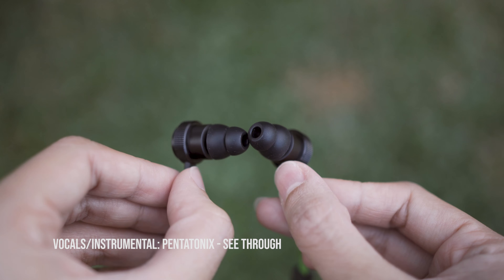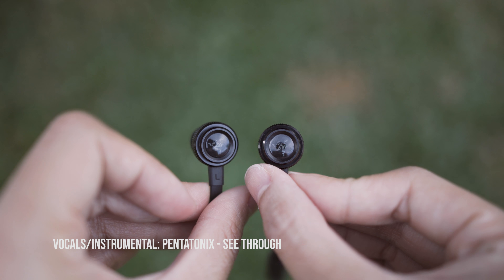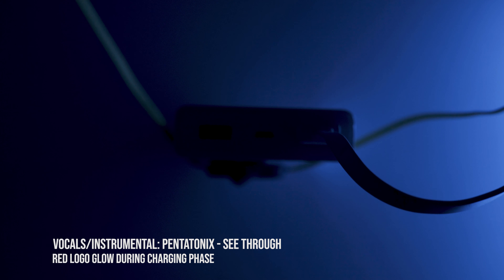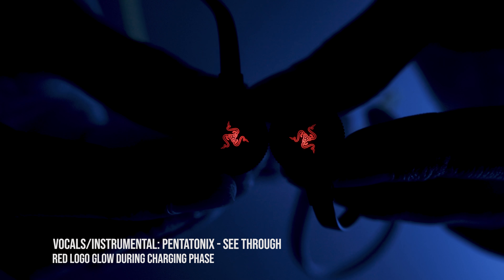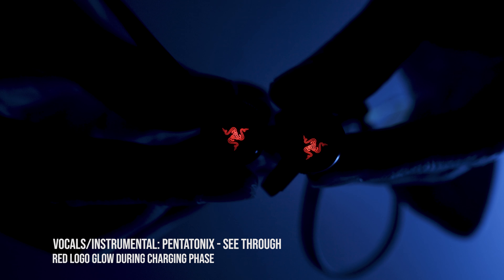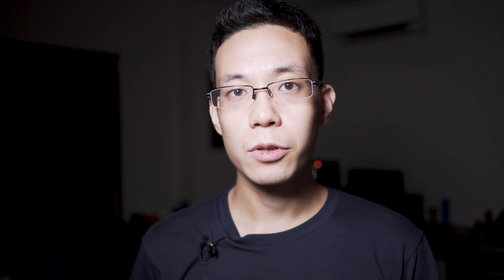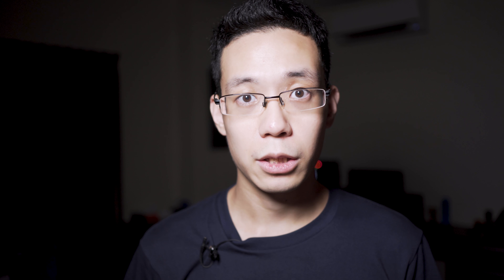From our testing, the maximum stable range we achieved is 12 meters line of sight. The rated battery life is 8 hours. Our battery test used the iPhone 6 at the second volume bar — normally we test at the third to fifth bar, but these earbuds are very loud even at low volumes. It lasted us 11 hours and 40 minutes.